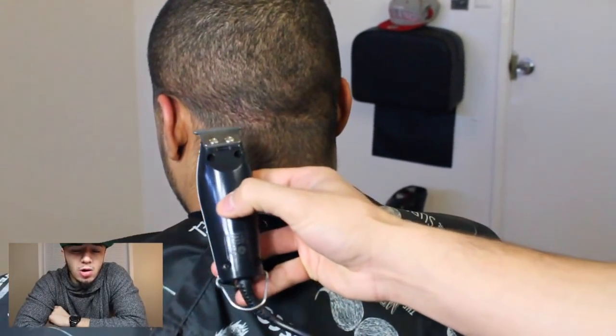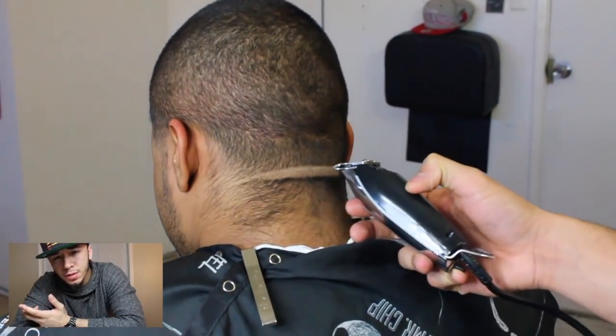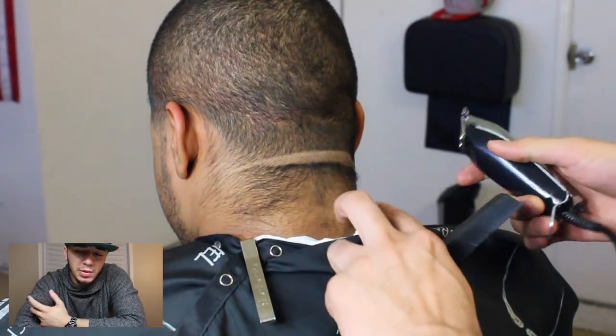We're gonna bald out his neck taper. I always start at the bottom of his earlobes and make a line straight across, and then I flip the clipper over and then I bald it out like that.